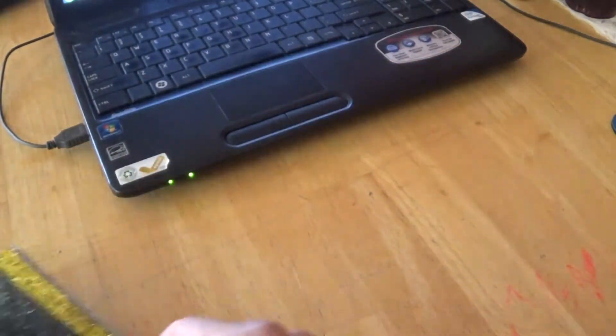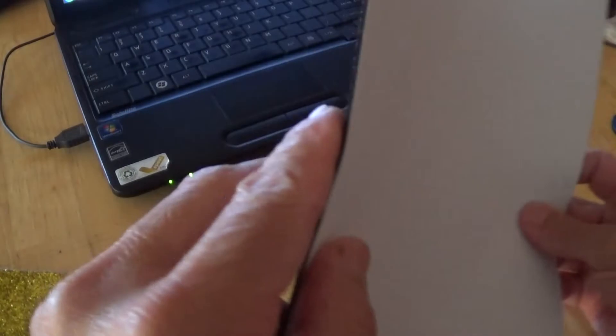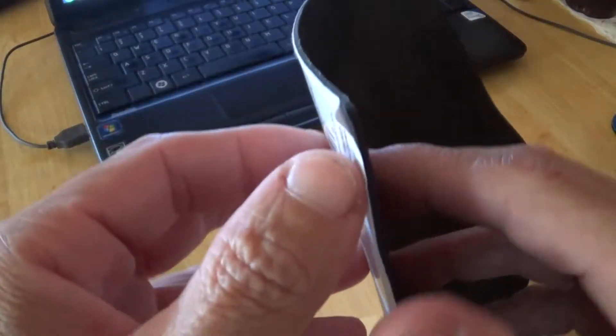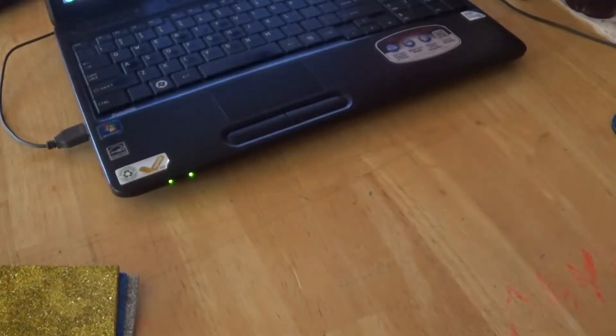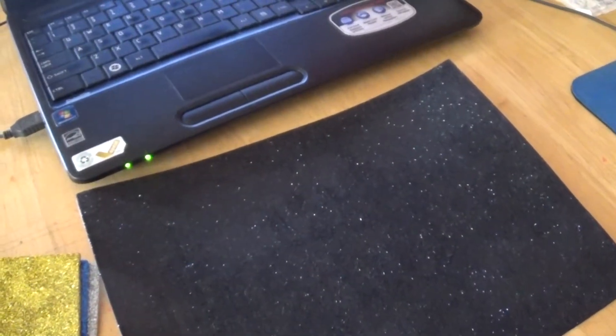The idea I had involves this stuff right here. What this is is a foam square — a foam piece. It's not really thick but it's really soft, and it has a backing you can peel off. It's very, very sticky and sticks to just about anything. It's a glittery black and the glitter doesn't come off, so you don't have to worry about it making a mess on your table.